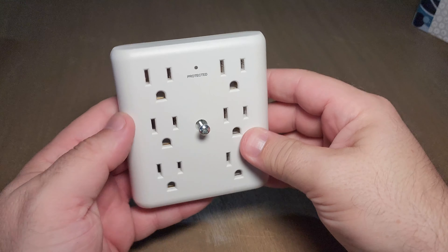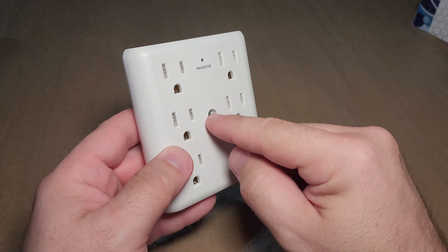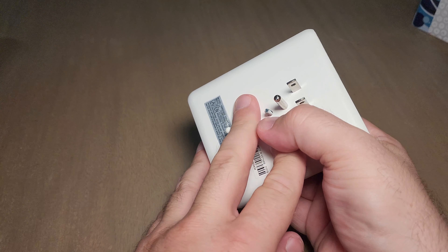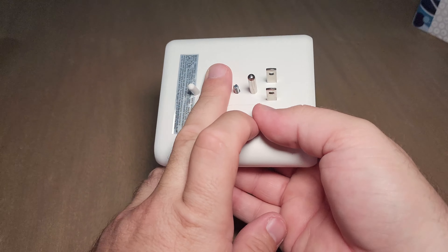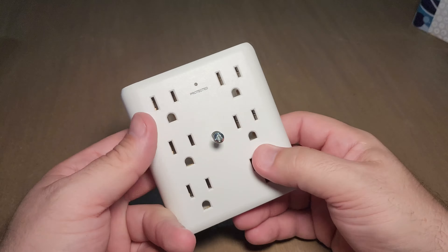Hey everyone, this is a review on the six outlet adapter. This holds six different plugs should you need all six, and on the back here you have the plug with your grounded connection.